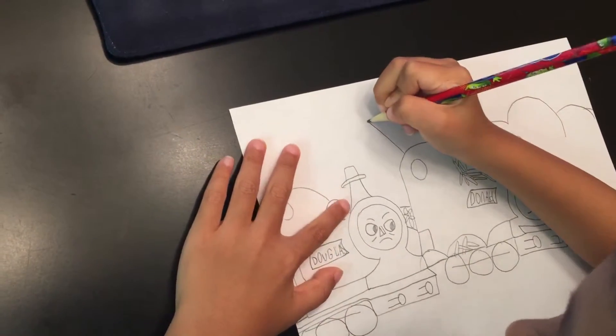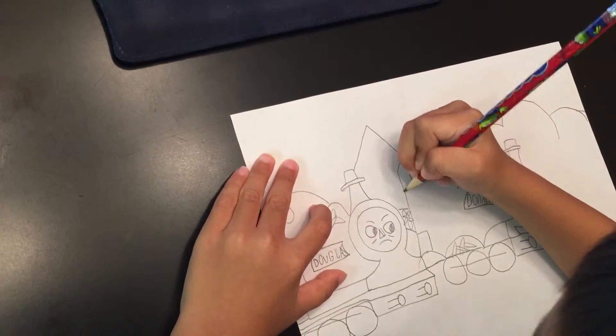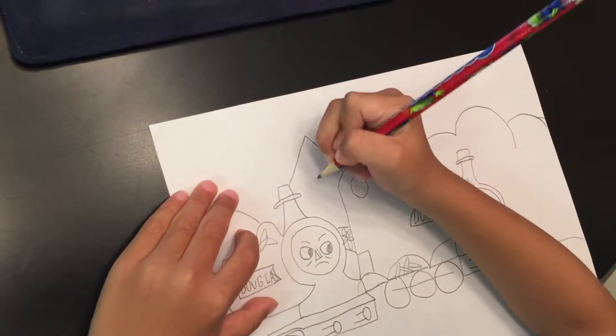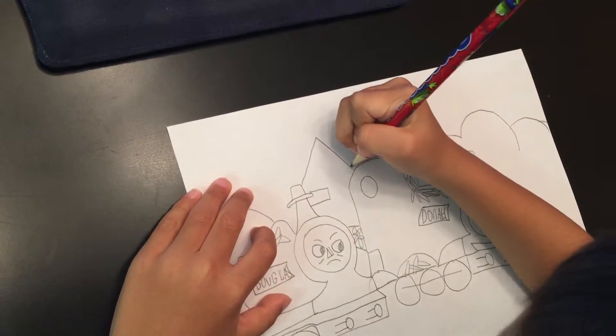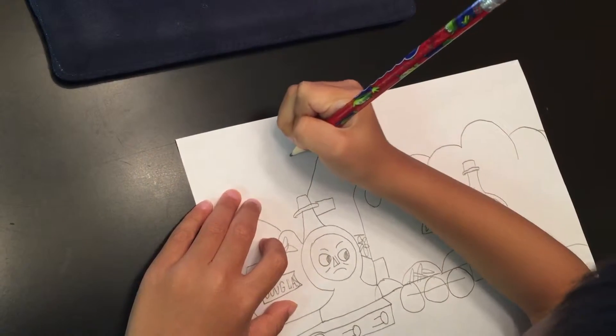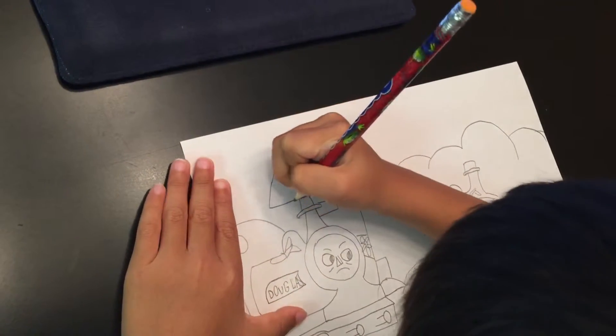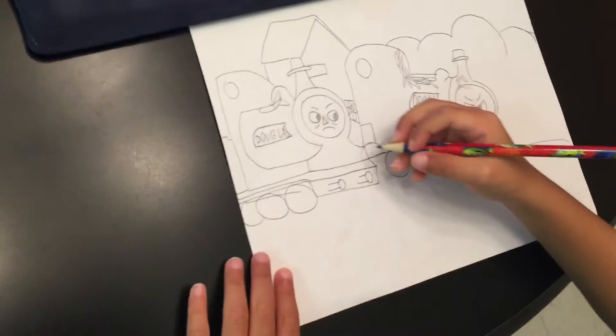And now you're going to do this. Here's the houses, which you're going to do like that. Now it's going to look like this. I can't believe that this drawing is so cute. Why did I even do this to get this cute?